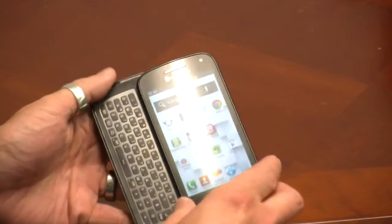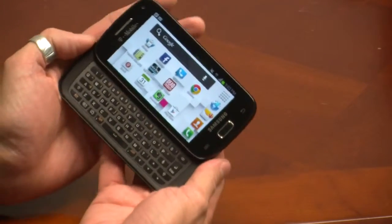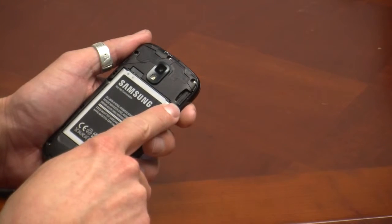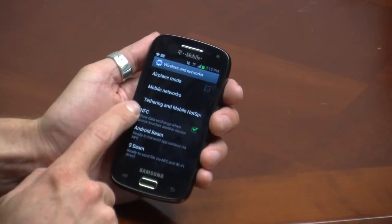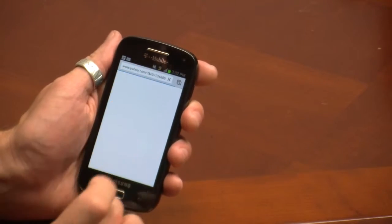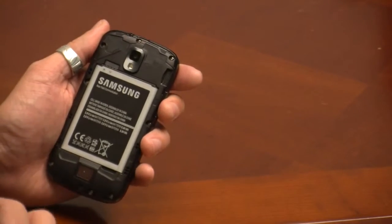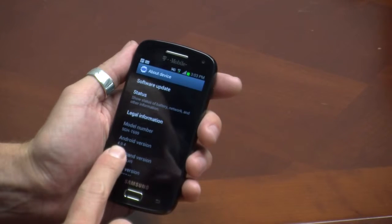As you can see, there is a 5-row QWERTY keyboard that slides out underneath. It has 8 GB of integrated storage, and there is also a microSD expansion card slot, Bluetooth, Wi-Fi, gyroscope. It's also actually packing NFC, which is a nice little bonus. There's a 5 megapixel rear-facing camera with LED flash and a 1.3 megapixel front-facing camera. It has a removable 1800 mAh battery, and it is sporting Android 4.0, which is Ice Cream Sandwich.